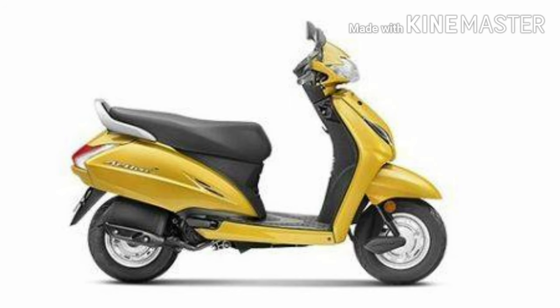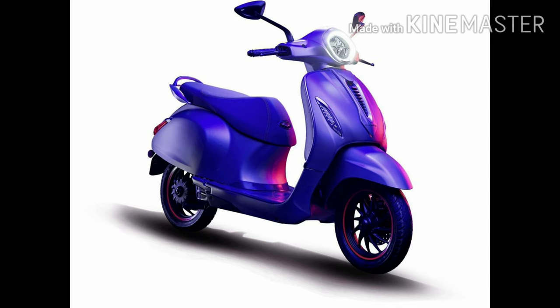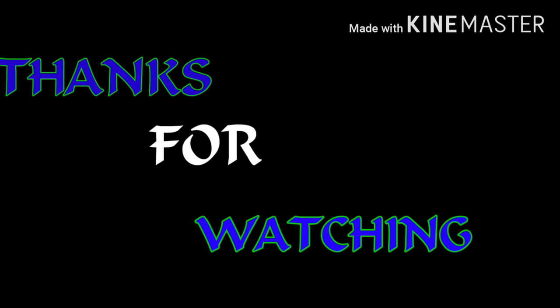Ok friends, this is the maintenance of scooters. This is the maintenance. I hope you enjoyed this video. Thank you.